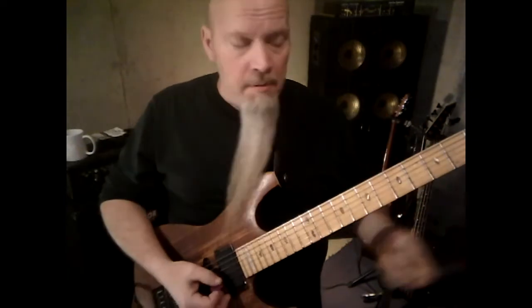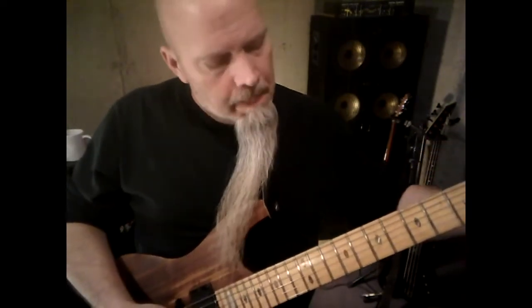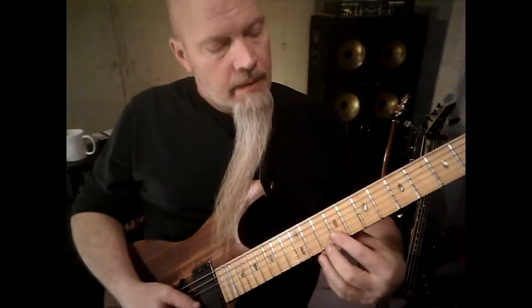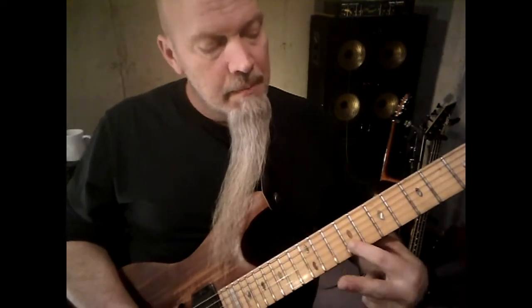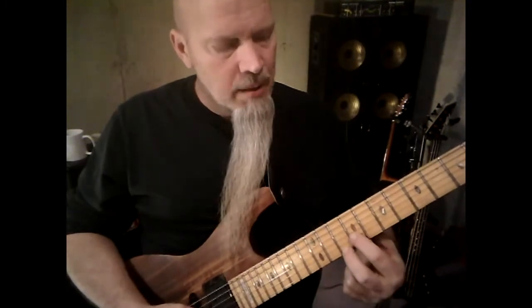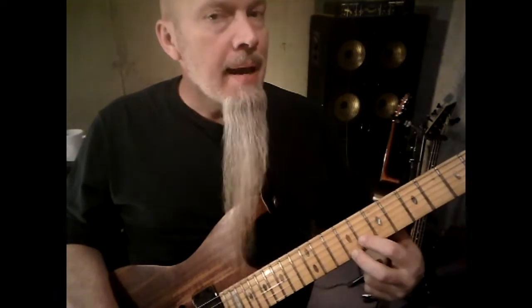The third set of double stops takes place in E. Your middle finger goes on the tenth fret, first string. Find that note, hit them both, slide it down a half step, and then back up.